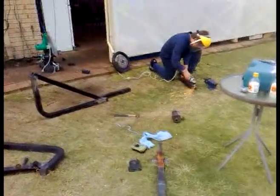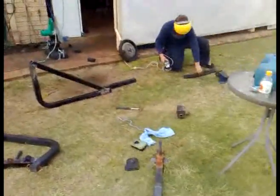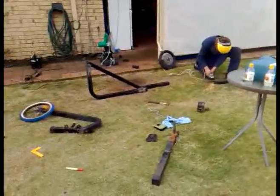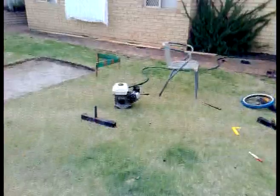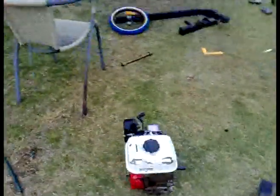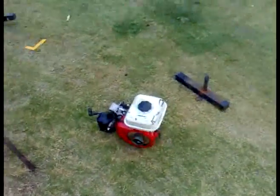The chopper is looking pretty nice. Blair's just grinding the paint off the edges so we can weld the next piece on. The chopper is looking pretty good. We were going to use the Honda — it's just going to be too hard hooking up the throttle and everything, and it doesn't really start as well. My Briggs is really reliable, so we're going to make the Briggs with a straight pipe.